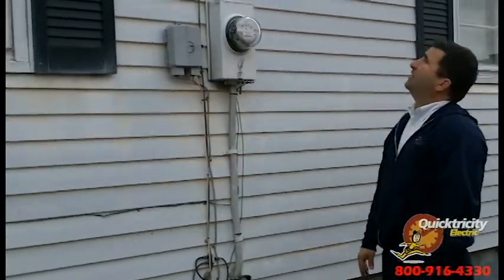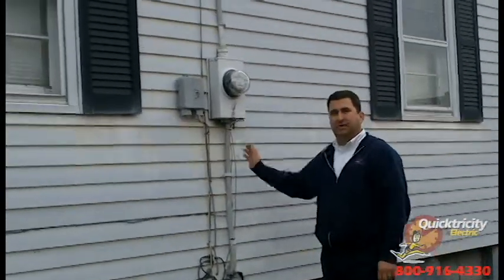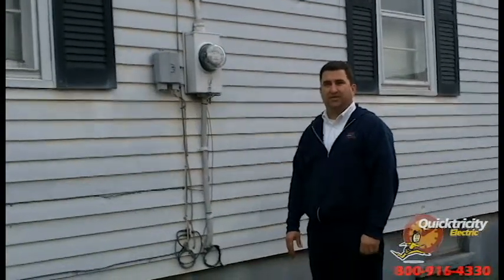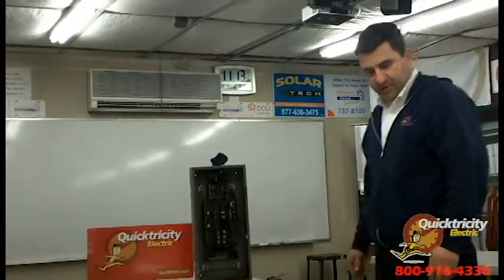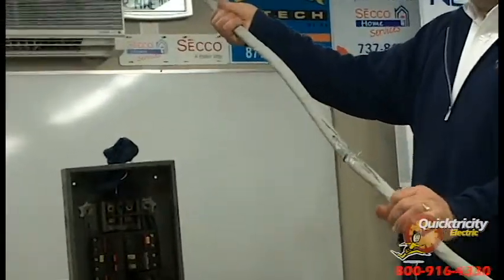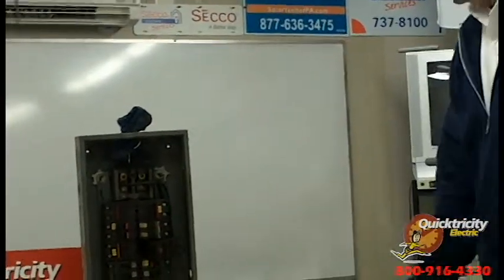We obviously don't advise working on this yourself — please call us. If you're not in our area, please call a licensed electrician to take a look at it. Here we have an example of the bad cable I mentioned earlier, where water was getting into a hole in the cable and going down and actually destroying one of our customers' panels.